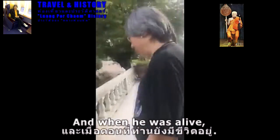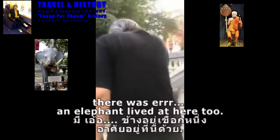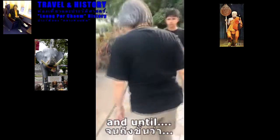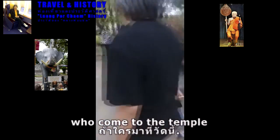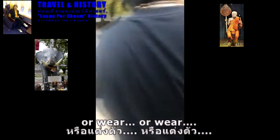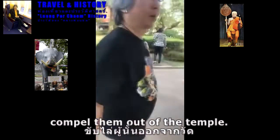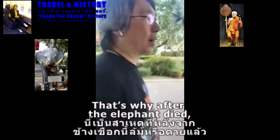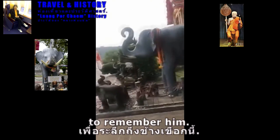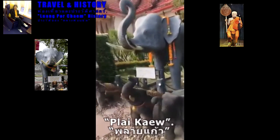When he was alive, there was an elephant. When people came to the temple and gave no respect or wore improper clothes, the elephant would compel them out of the temple. That's why after the elephant died, they made a statue of the elephant to remember it. This one is named Pai Gale — you can see his name on it.